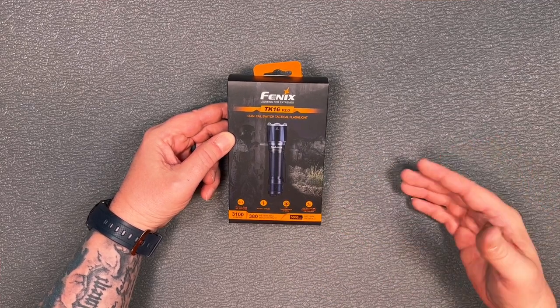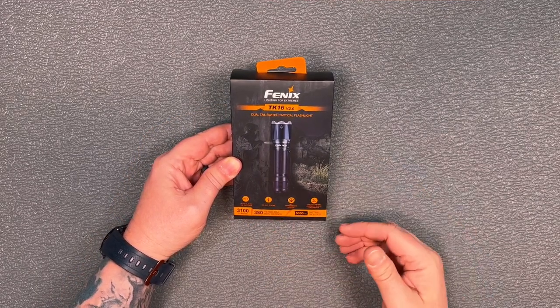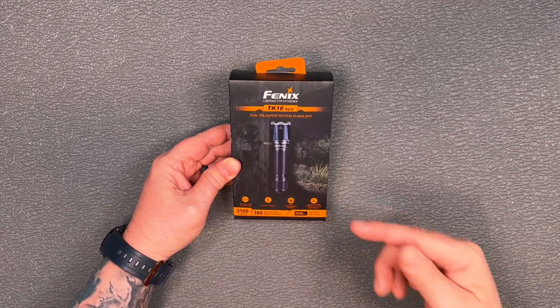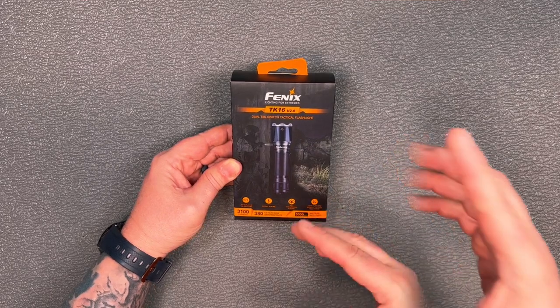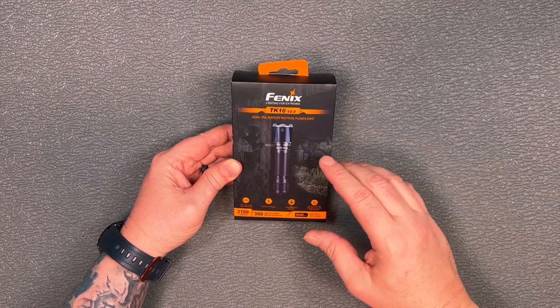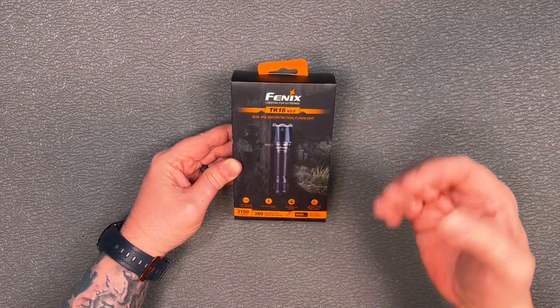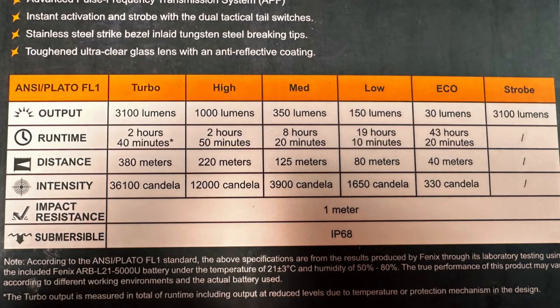It is 3100 lumens with a 380-meter max beam distance, and it does come with a rechargeable 5000 milliamp-hour battery. The battery is not rechargeable inside the flashlight — you do need to take it out to recharge it, but it is USB-C, so that's nice and convenient. In turbo mode it's 3100 lumens and 36,000 candela, running for about two hours and 40 minutes before it steps down.